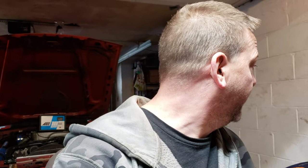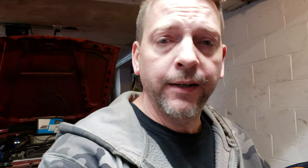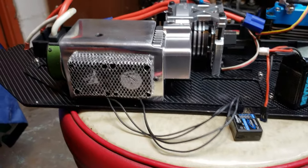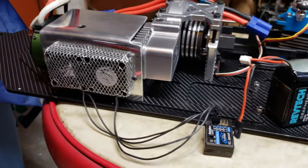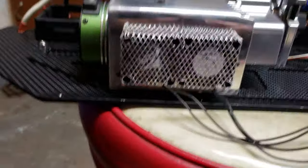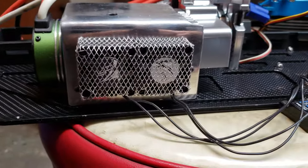I got the new fans hooked up, man — they are sounding pretty damn wicked. We got some Yi Racing 40 by 40 fans. There's the new shroud I made for the DBXLE out of aluminum, and I just mounted the two fans right next to each other.